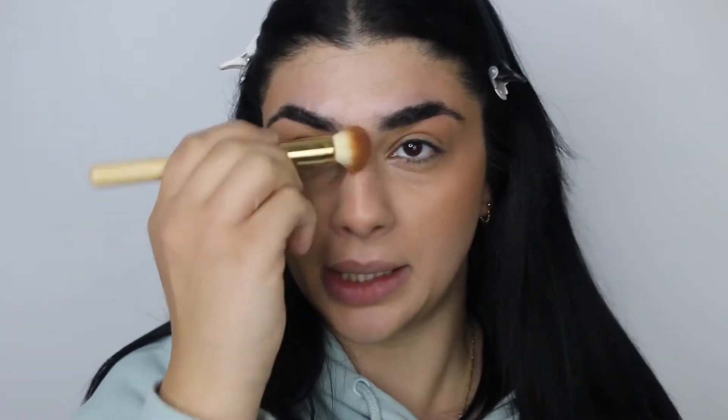I'll also place a little bit on the tip of my nose and down the sides of my nose. If you feel like you've gone too heavy, you can use your fingers to pat it out and the warmth of your hands will really help blend that in.